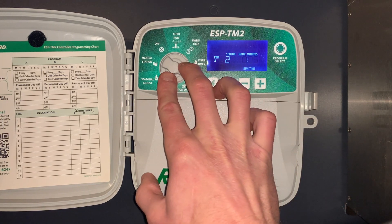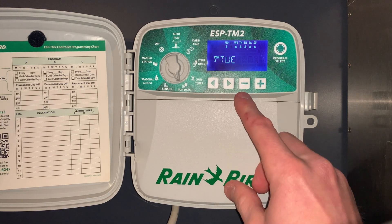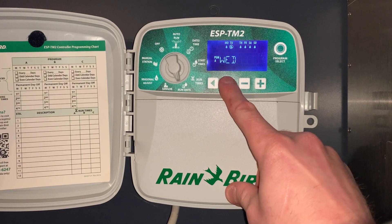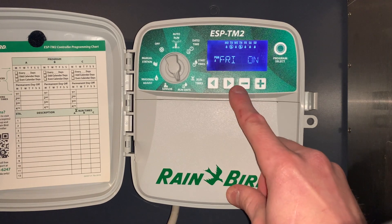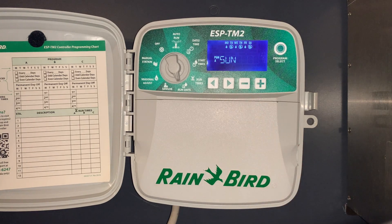The next setting is what days we want to water. If there's a droplet underneath the day, it's going to water on that day. In this situation we want every other day — so we'll turn Monday on, hit the minus button to turn Tuesday off, Wednesday on, Thursday off with the minus button, Friday on, and Saturday off with the minus button. The plus button turns a day back on.